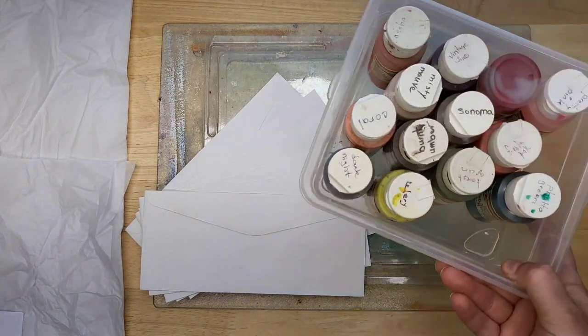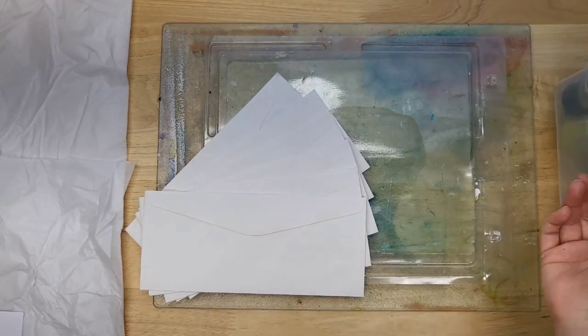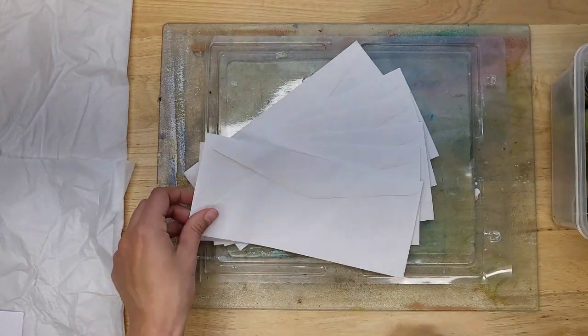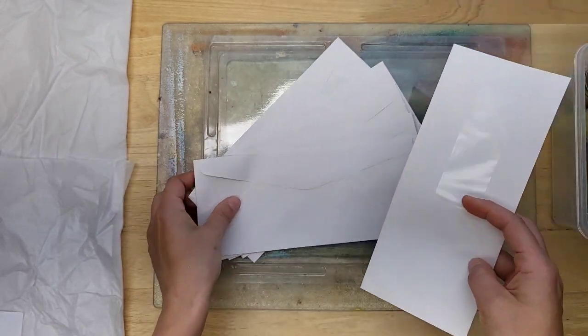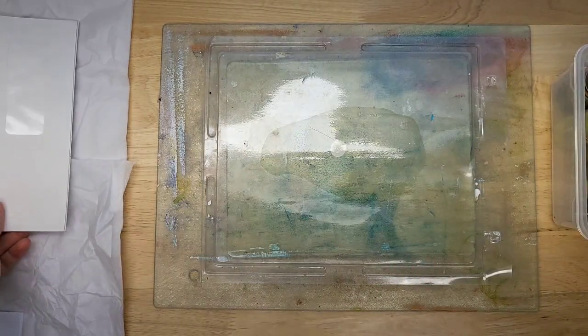I'm actually going to be using vintage acrylic paint, and I thought that would be a lot of fun. I'm using these long white window envelopes, so let's get right into it since it is a quick video.